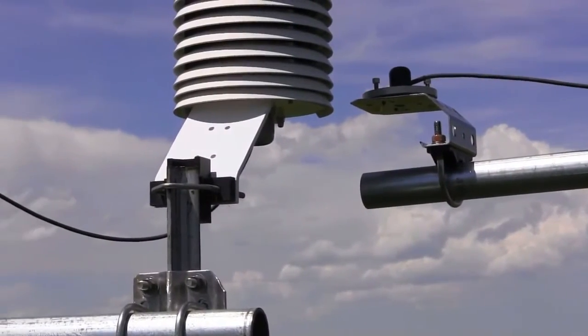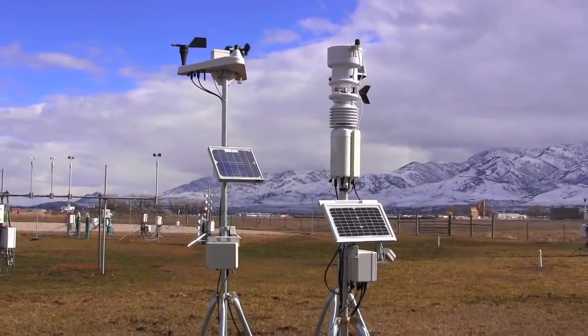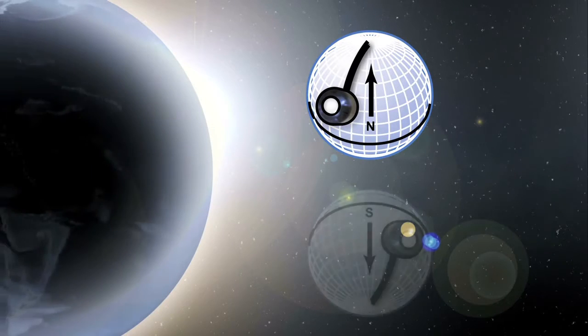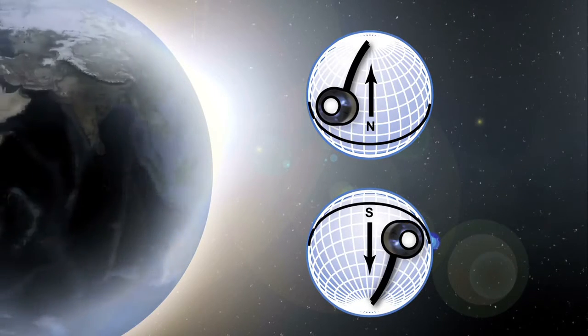If you are mounting the sensor on a weather station, it's best to mount it to the highest point on the tower, or at least on the south side of the tower in the northern hemisphere, or on the north side of the tower if you are in the southern hemisphere. For global horizontal irradiance measurements, be sure to mount the sensor perfectly level.